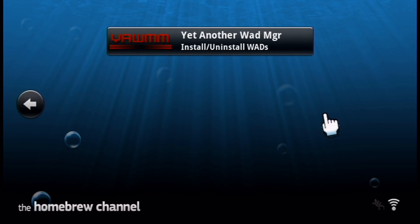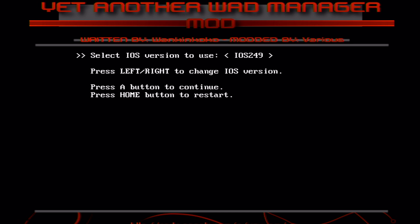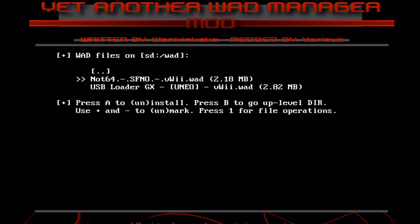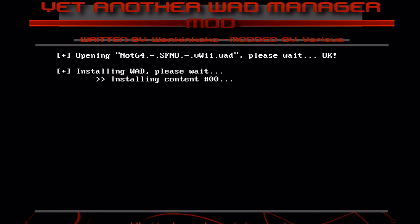Back in your homebrew channel, find Yet Another WAD Manager and load it up. You need an original Wii remote to use it — sometimes the Wii Motion Plus ones work, but mine don't. Once you're in, press A on IOS 249, A on disable, A on Wii SD slot, and it should show you a list of your WADs. Click A on Not64, and here you can install it — or if you ever want to get rid of it, you can uninstall it. Just press A on install and it should be quick as it's pretty small.